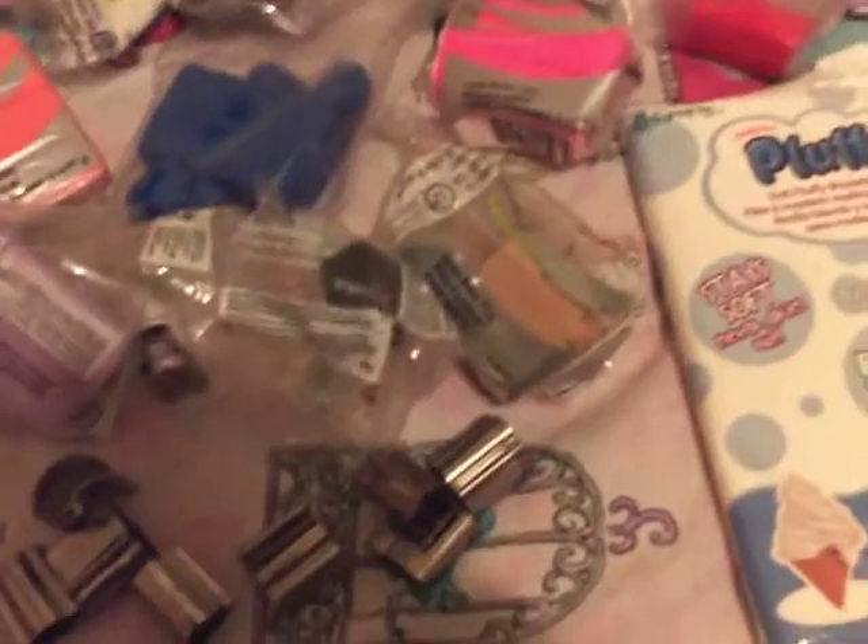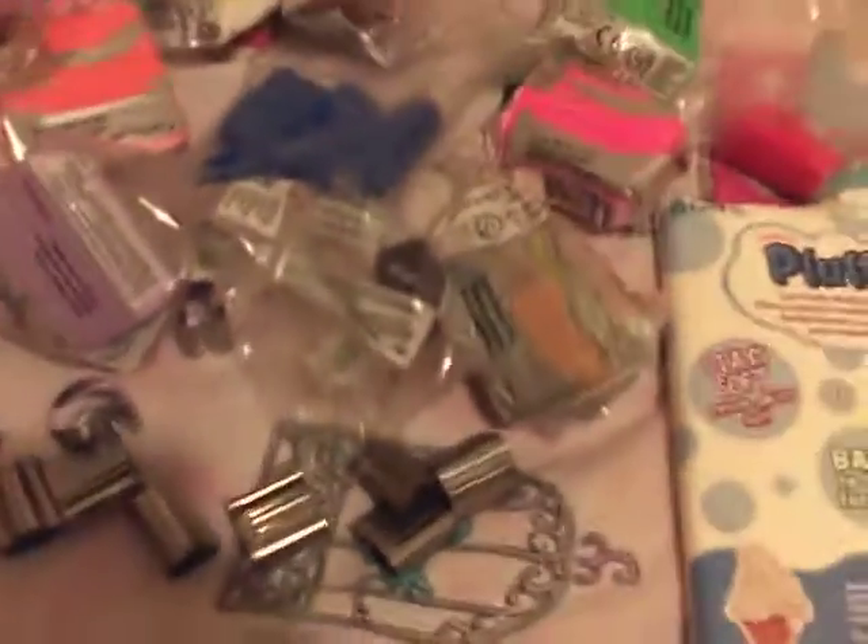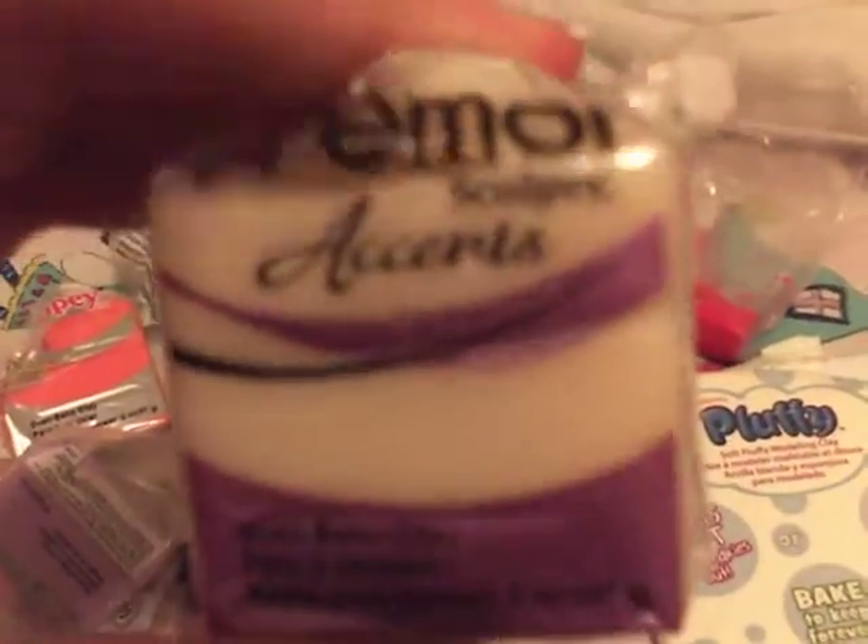All of this is Sculpey 3, or Sculpey, except for one of them. One of them is Primo Sculpey Accents, and that's this one — it's translucent. So, let me get started.